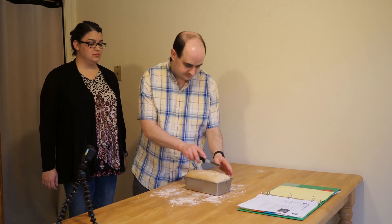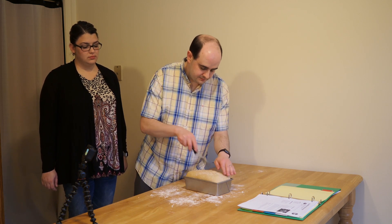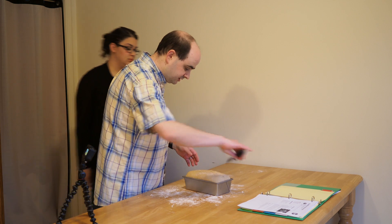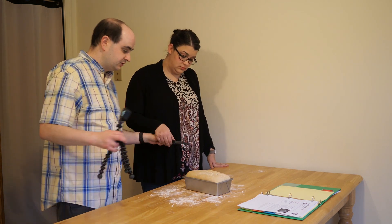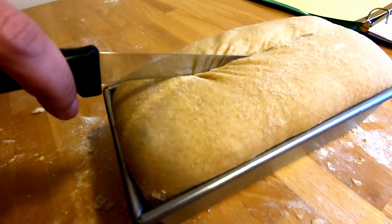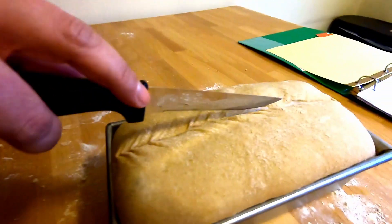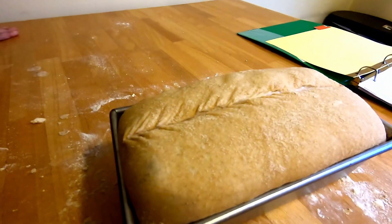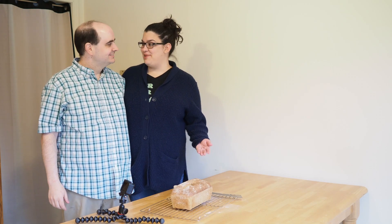You don't want to go too deep — just kind of scoring the top of the loaf. If you want, you can continue it down or turn the loaf the other way, whatever you like. There you go — I think it looks great, it's going to rise well.